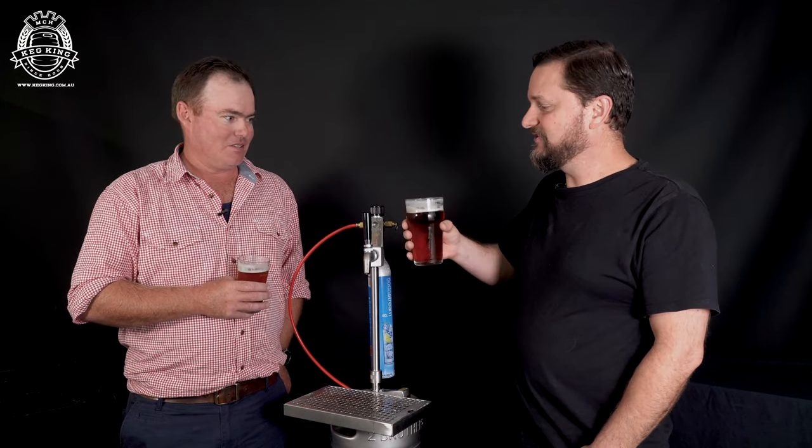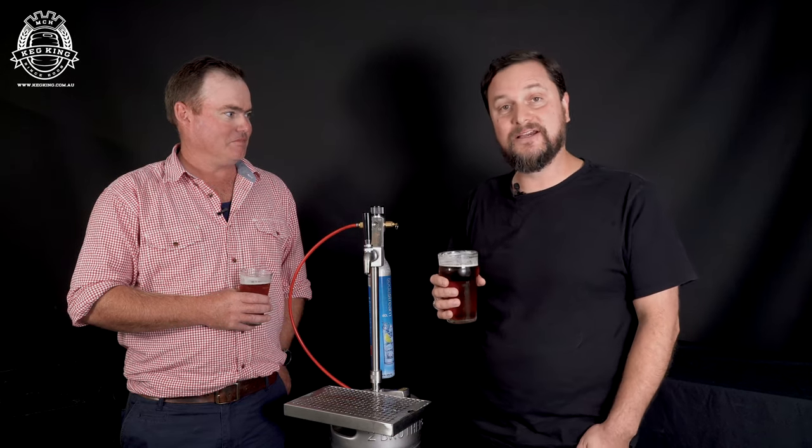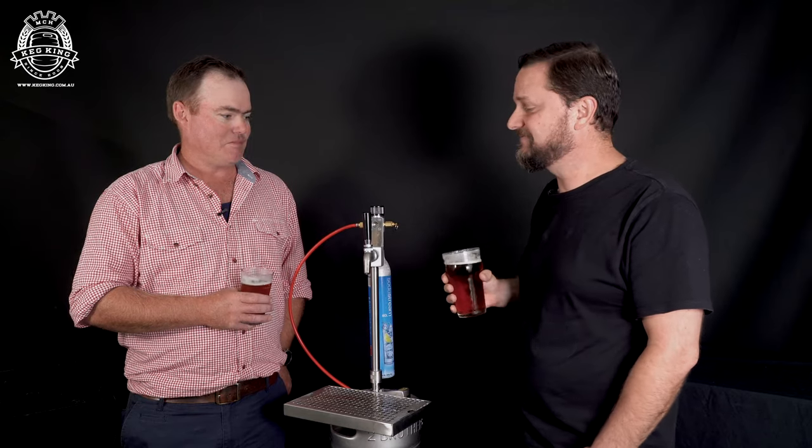Jack, thanks for coming down. Really appreciate you showing us this new device. And I can't wait for it to be part of the product line that will soon be available from KegKing. Cheers.